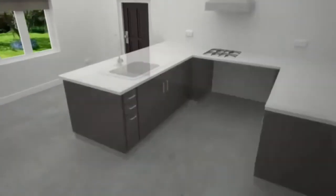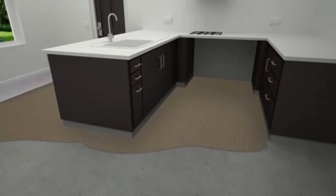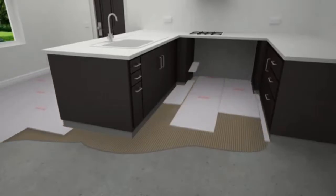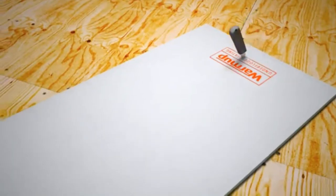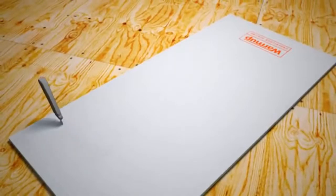In situations where you already have fixtures in place and for renovations, follow the same process and simply cut and place warm-up insulation boards neatly around any objects. The boards can be easily cut with a utility knife to the exact shape required.